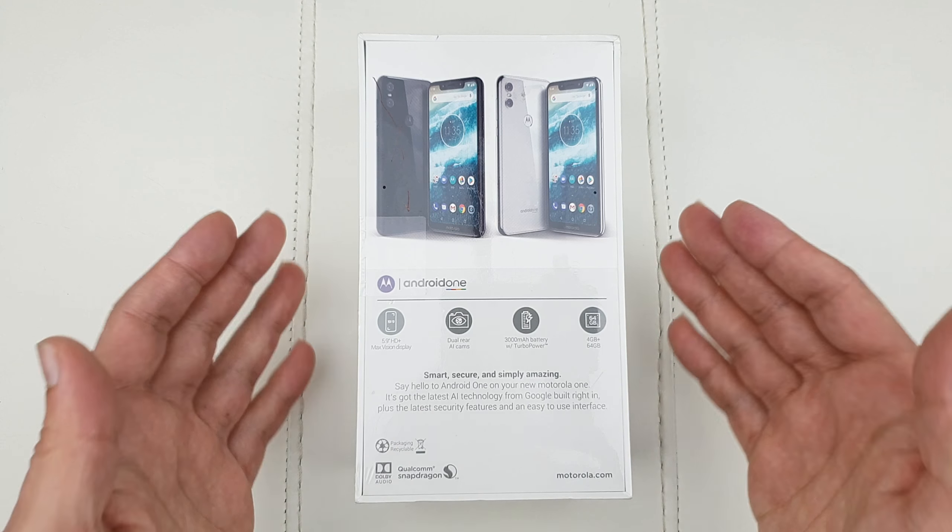At the back you've got a dual camera setup with AI cameras. The back cameras consist of a 2-megapixel bokeh camera as well as a 13-megapixel main cam. The battery inside is 3000mAh and Turbo Power means fast turbo charging. You get 4 gigabytes of RAM with 64 gigabytes of storage, and the processor is the reliable Snapdragon 625 — two years old, but Motorola's optimizations should make this phone run quite well.